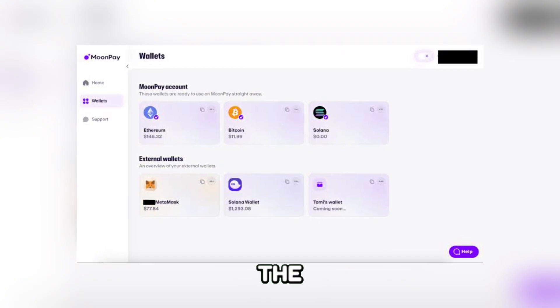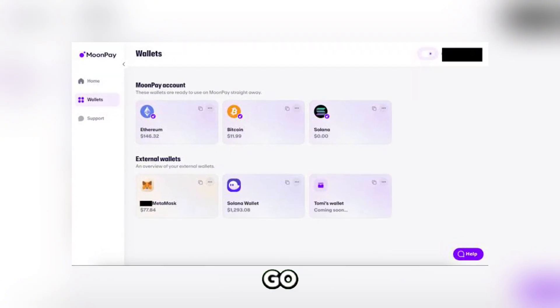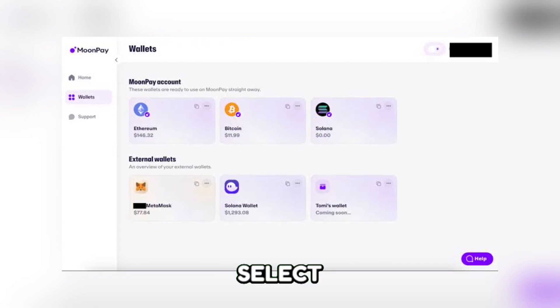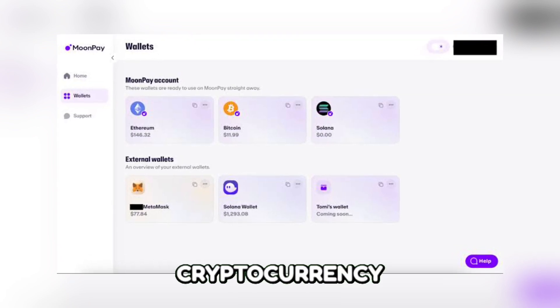Step 4: Initiate the transfer on MoonPay. Go back to your MoonPay account and click on Send or Transfer. Select Bitcoin as the cryptocurrency you want to send.